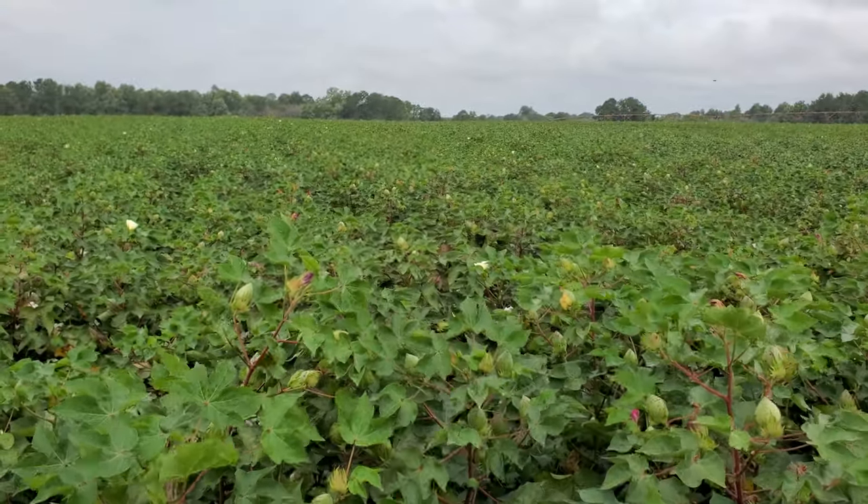All right, rain cooperate with us today! That concludes the tour of this Colquitt County, Georgia trial. We're hoping to defoliate somewhere in about the next two weeks depending on what this weather does. I'm RJ Burn — if you've got any questions on Phytogen cotton or cotton in general, reach out to me below. Happy to see what I can do to help out. Take care.